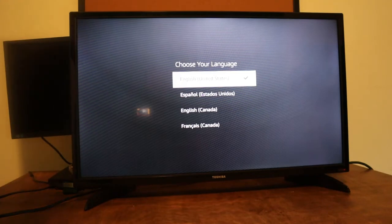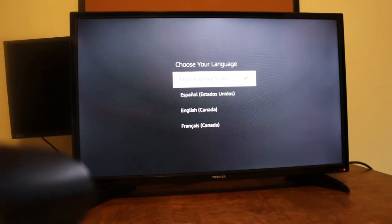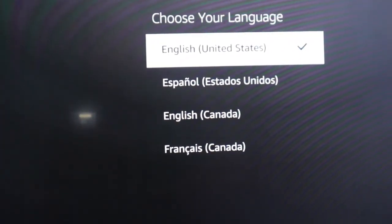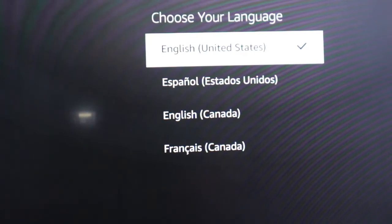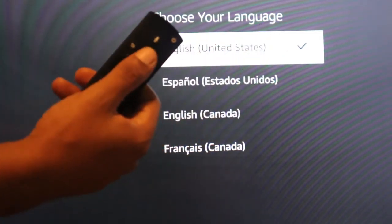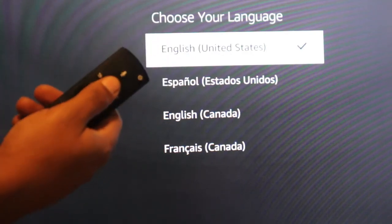Now that we're at the English screen, go ahead and take your remote. Hit the home button and hold it down for 10 seconds.